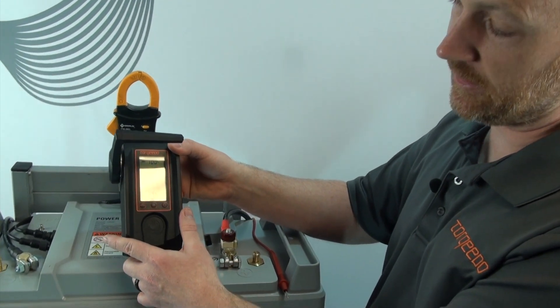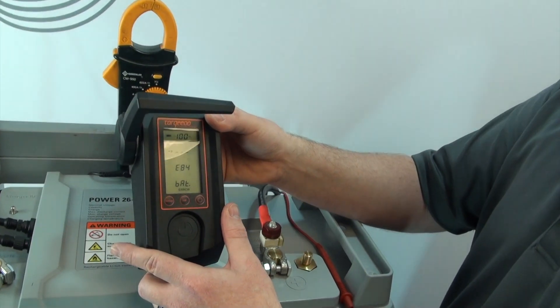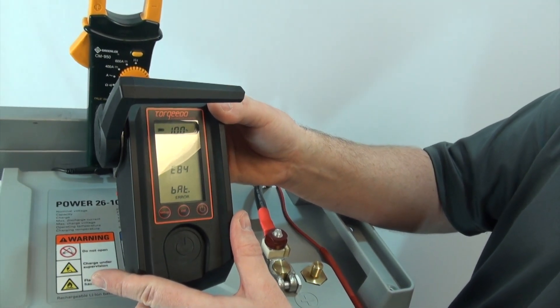On the remote throttle, I have an E84 displayed. So what we're going to do is a quick button procedure to fix this.